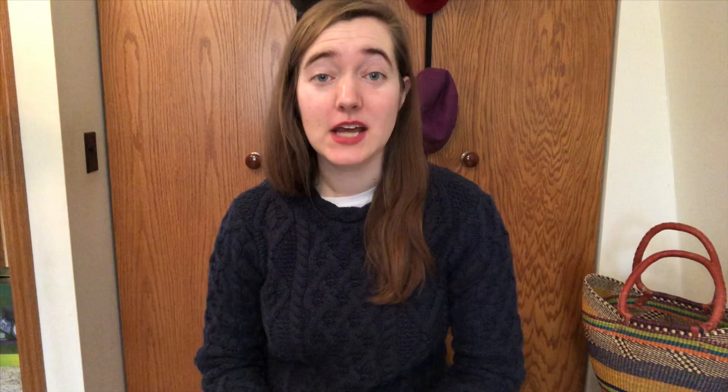All right, so that was the tune at full speed. Now I do want to give you a little bit of history behind the tune itself. Willie Coleman was a fiddler from Calavel, which is in County Sligo. If you're not familiar, that's on the northwest coast of Ireland, right underneath Donegal.